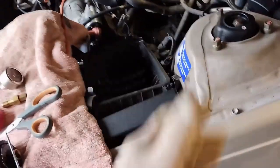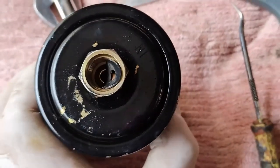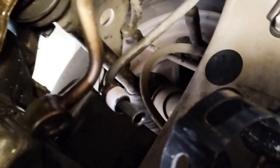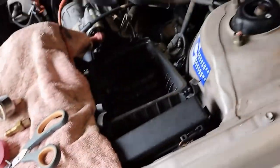I had a leak at the bottom of the fuel filter. So this time, there's a rubber gasket I'm going to push into place. I didn't have Teflon on the bottom thread, so that's now in place. On the top, I've got the fuel pressure gauge and I've got Teflon on that as well.